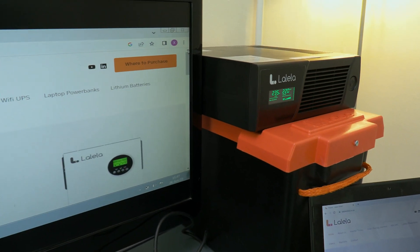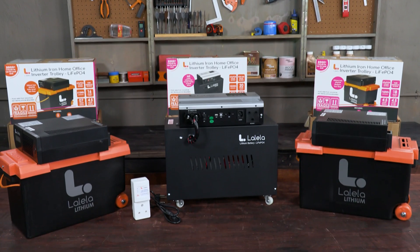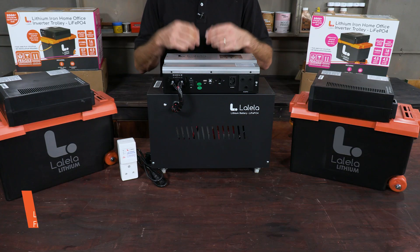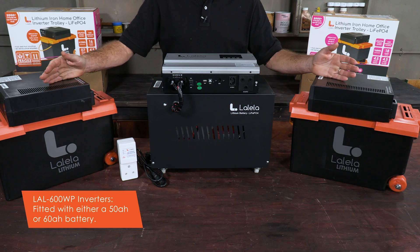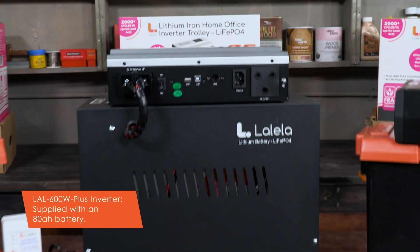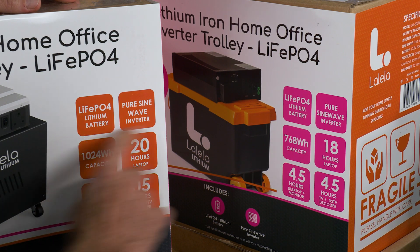And possibly medical equipment. Lalela have a range of lithium-ion inverters, namely the LAL600WP, fitted with either a 50 or 60 amp hour battery, and the LAL600 Plus, which is supplied with an 80 amp hour battery. All of these batteries, incidentally, are lithium iron.